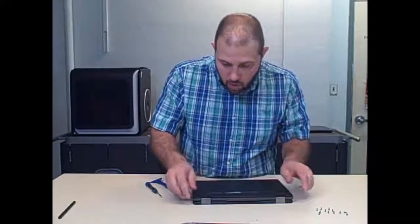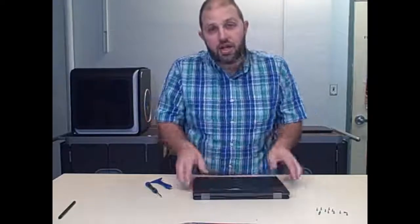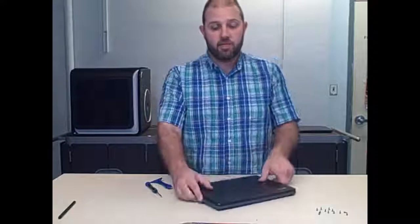I won't bore you with the time of putting this back together, but thank you very much for listening. This is a Teardown for Ed and you're watching The Ed Listen Show. Thank you.